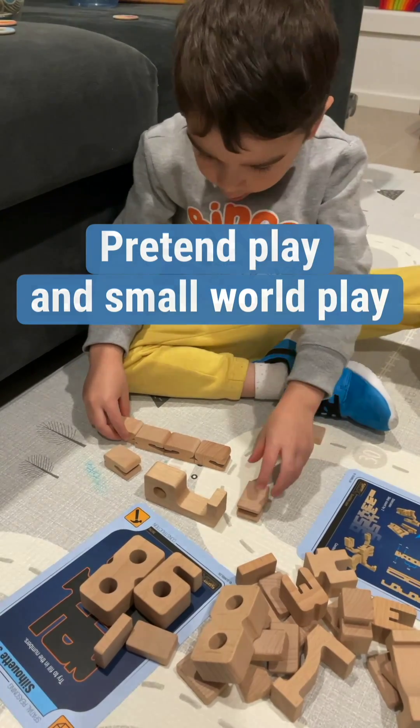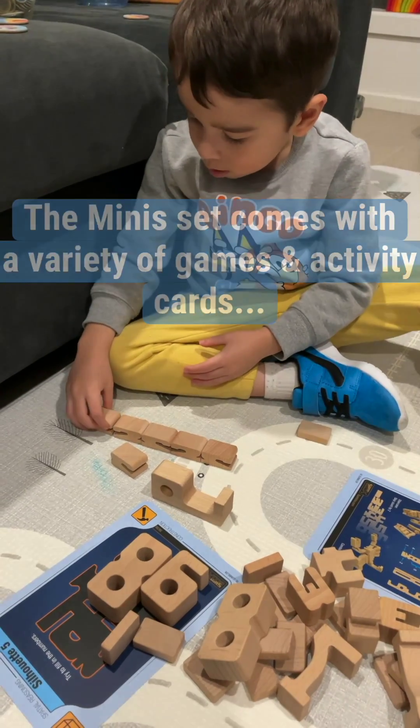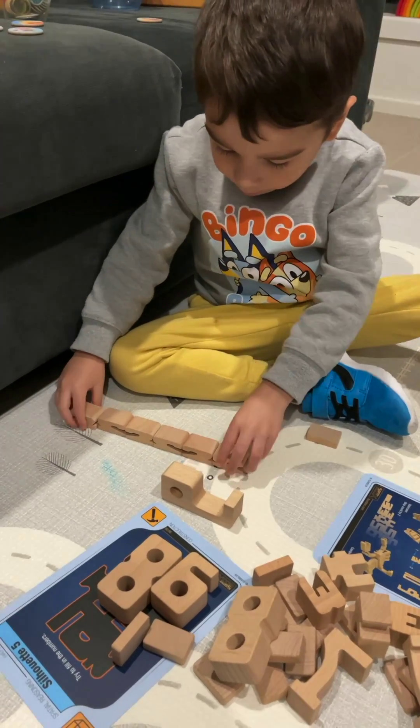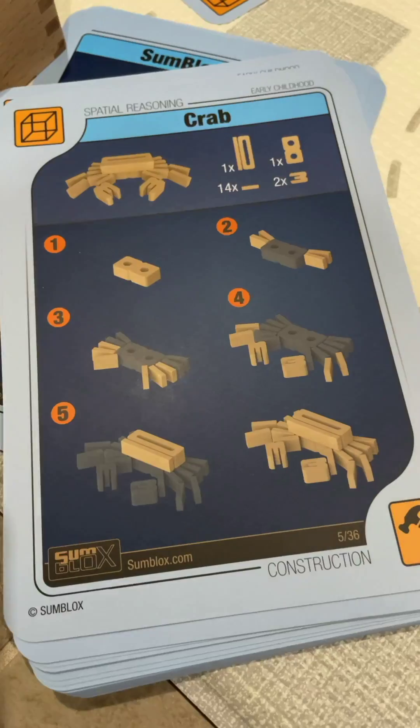The set comes with a variety of game cards, which is pretty exciting. The cards include games on spatial reasoning through construction and building, making patterns such as silhouette cards, and following instructions to create animals.